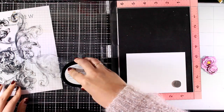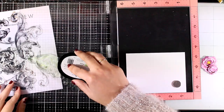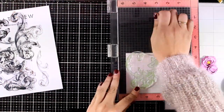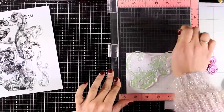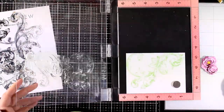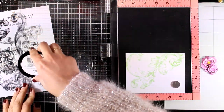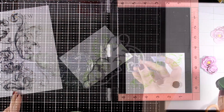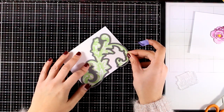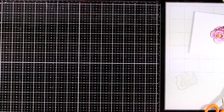I'm using my MISTI to stamp the largest of the designs, using a green shade of ink called Firefly. I'll stamp the design a couple of times to get a good impression, then use the matching dies to cut it out. Imagine how gorgeous this would look as a background stamped with black ink and colorful flowers on top, or stamped and embossed with gold embossing powder — that would make a beautiful card as well.